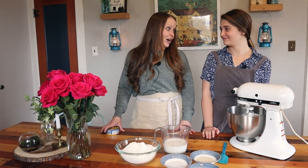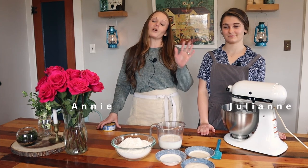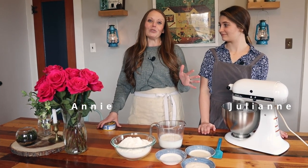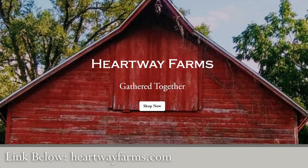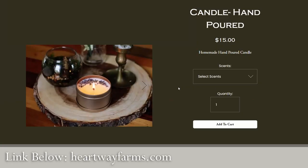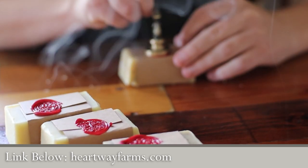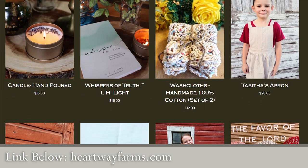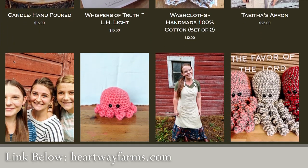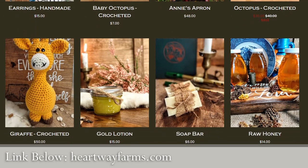Welcome back to Heartway Farms. We are doing another cooking from your stockpile video, but before we get started, I want to tell you about the things we offer at heartwayfarms.com. Head over to the website — we have new things on there. Marie has made some beautiful hand-poured candles, homemade soap, gold lotion, elderberry, all the good things. Please go check it out and see what we have.